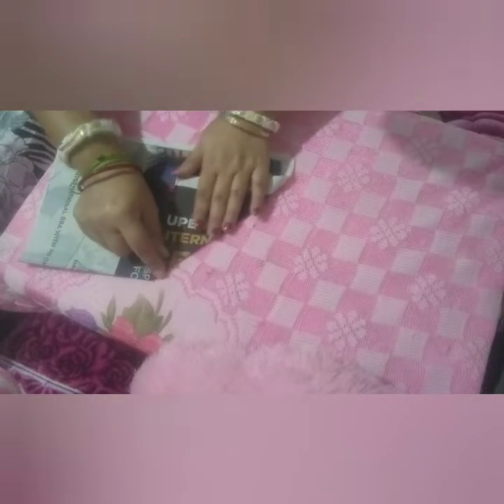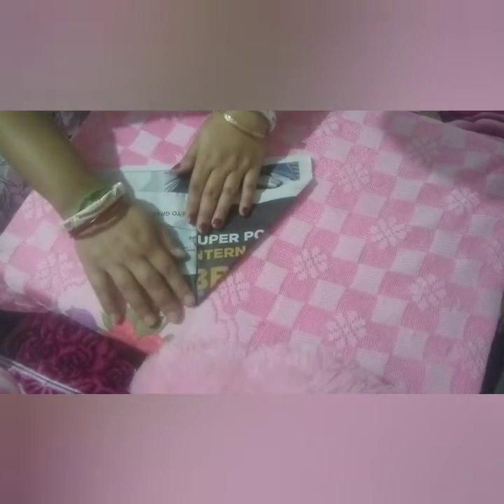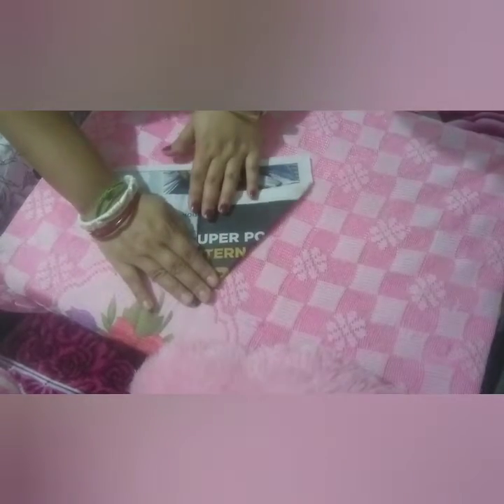Now take this one corner and in the middle, you point your finger like this and fold it. Again in the same manner you do this one also, you fold it. You join these two corners and fold like this — make a shape like this, a triangle.